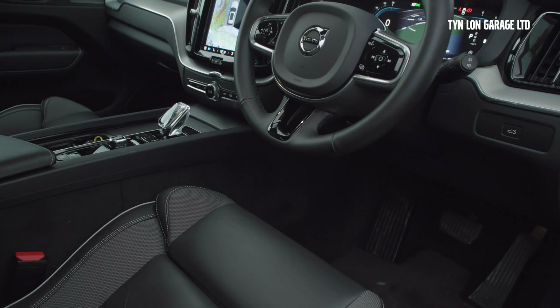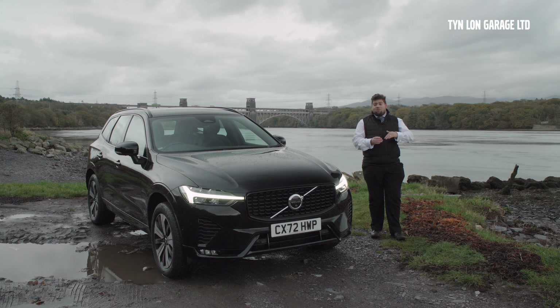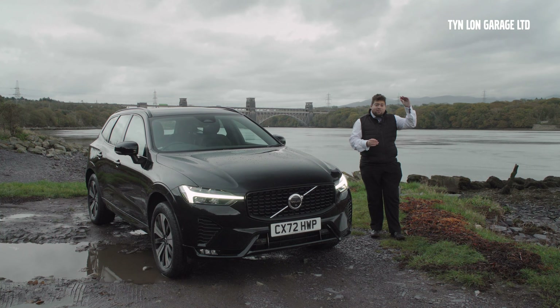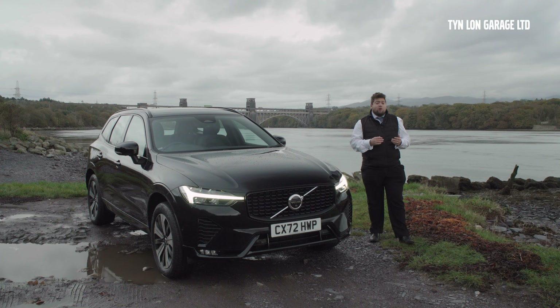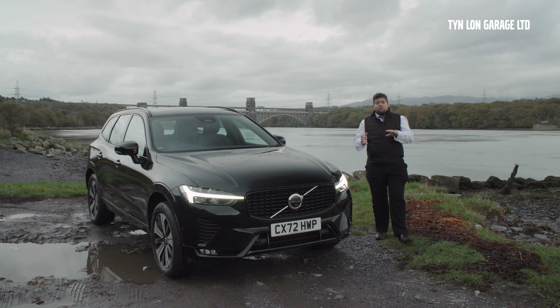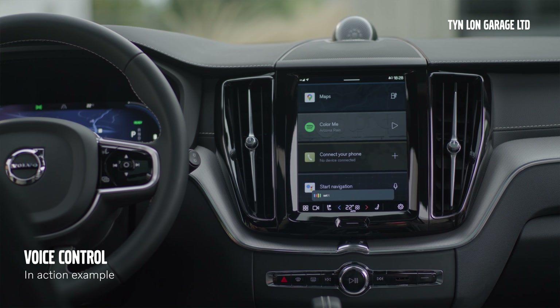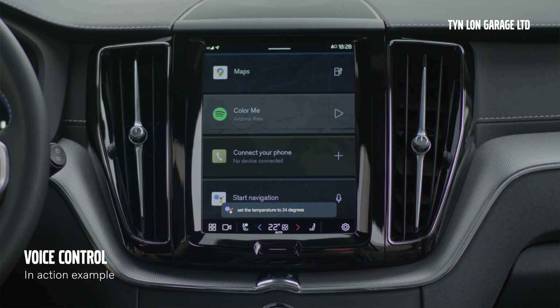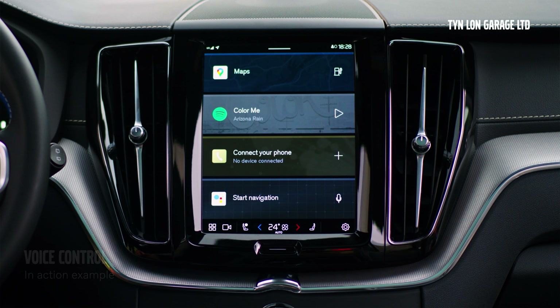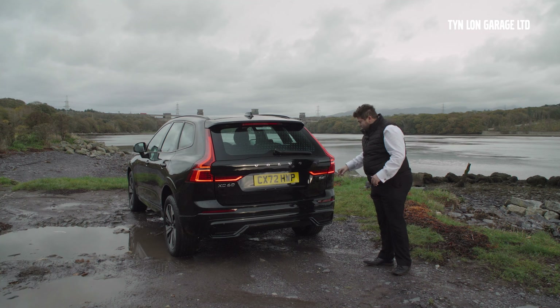Moving back to the interior — being a 2022 model year car, you get a Google-based system which means a lot of voice activation controls as standard. It basically mimics Android Auto but is far better in that it negates the need to connect your phone in the same way. For Apple CarPlay it's still the same and requires a wired connection. But what this really encapsulates is Google Maps, four years of internet connectivity allowing over-the-air updates from Volvo, traffic updates, app updates, the Play Store, and YouTube which you can watch.